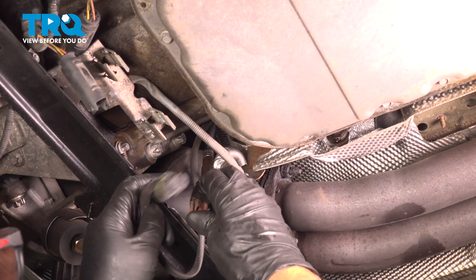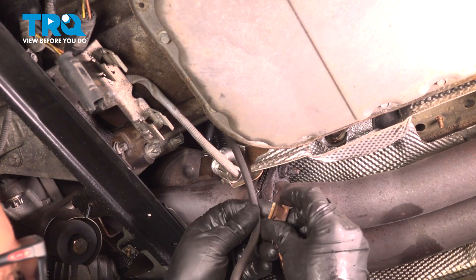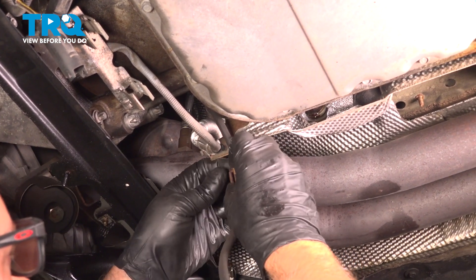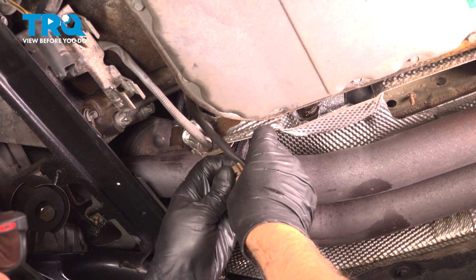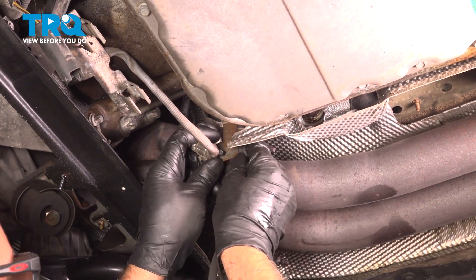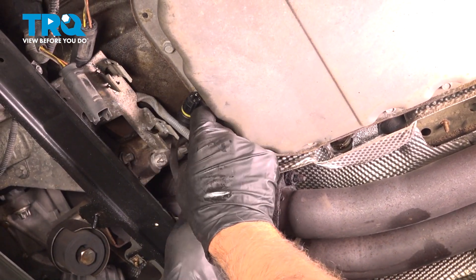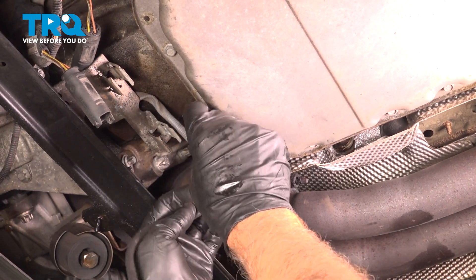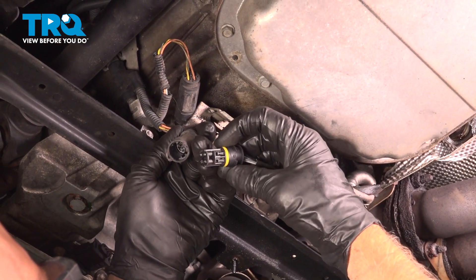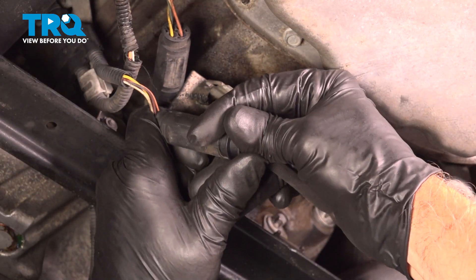Take the wire for the O2 sensor and run it similar to how it came out. There's a clip right here that came off the old O2 sensor. You can try to get some of the other clips off. The important part is just making sure that the wire isn't rubbing on anything — it's not rubbing on the exhaust. Route it kind of the same direction. Connect the connector — it only goes one way, so if it's not going in, you're going in the wrong way.